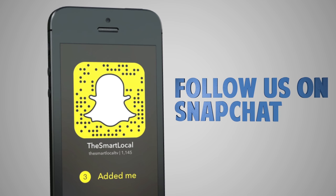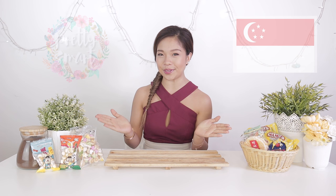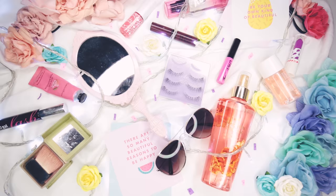Scan our QR code to follow us on Snapchat and get an exclusive look into what life is like in TSL. Hi guys! Welcome to another episode of Pretty Smart. My name is Cheryl and this is a special National Day episode. And we will be attempting to make some old school Singaporean goodies.